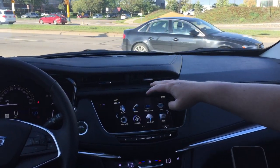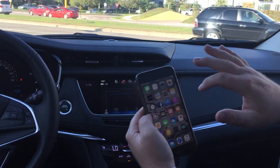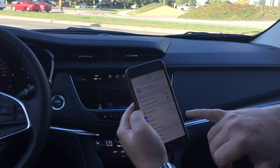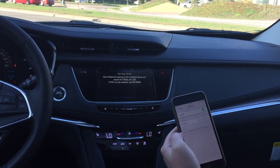First, you're going to go to your home screen and tap on the phone icon. Then go into the settings menu on your phone, and if your Bluetooth isn't on, turn it on. Within the screen here, you're going to hit pair device.